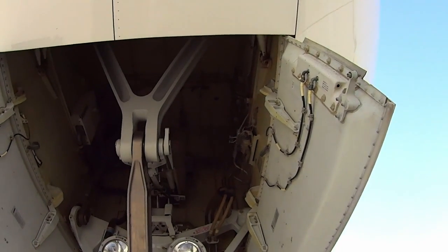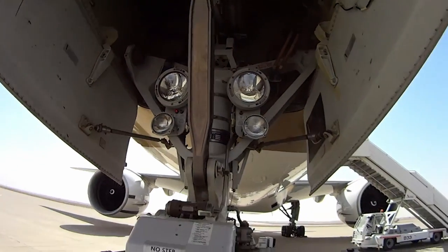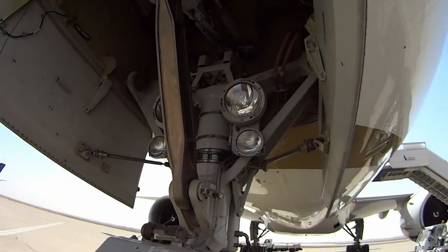Everything looks good in there — doesn't look like any birds have been building nests. We've had some nesting problems in the packs, but I blew those out yesterday.